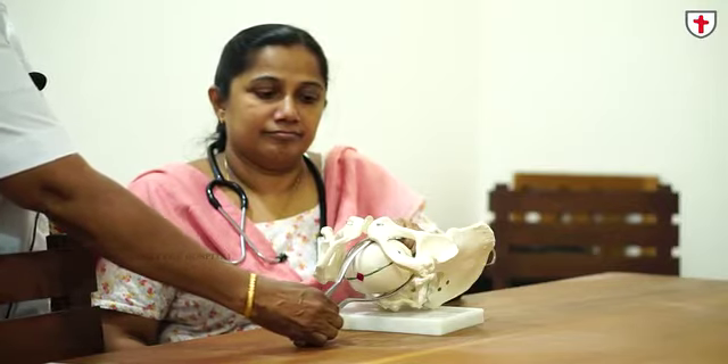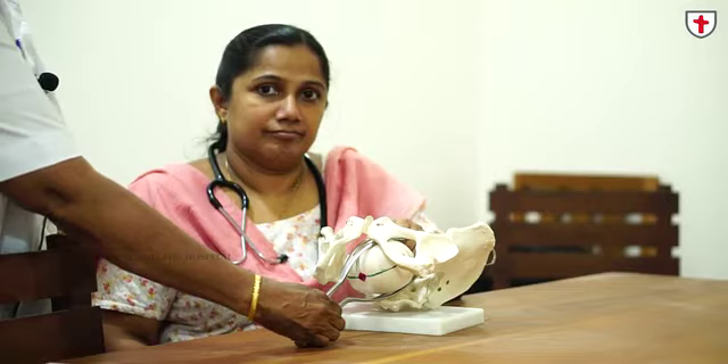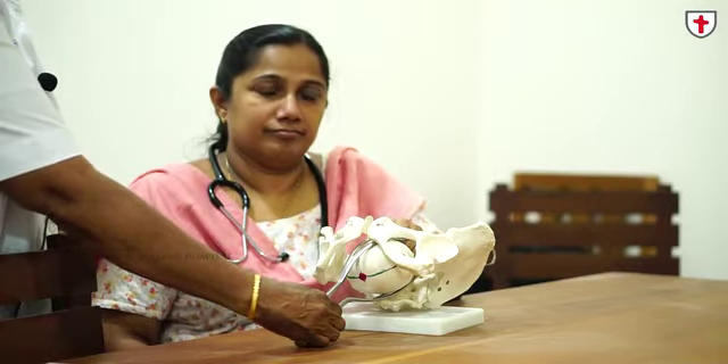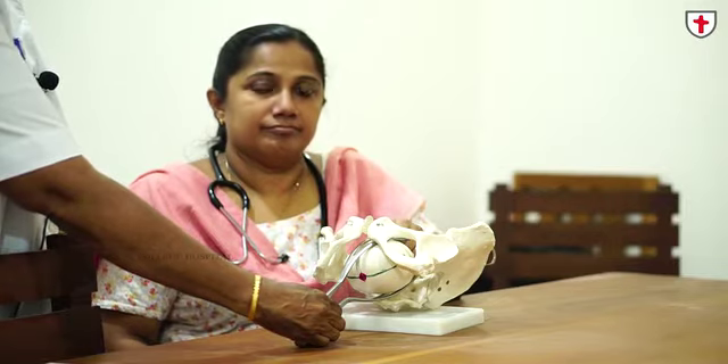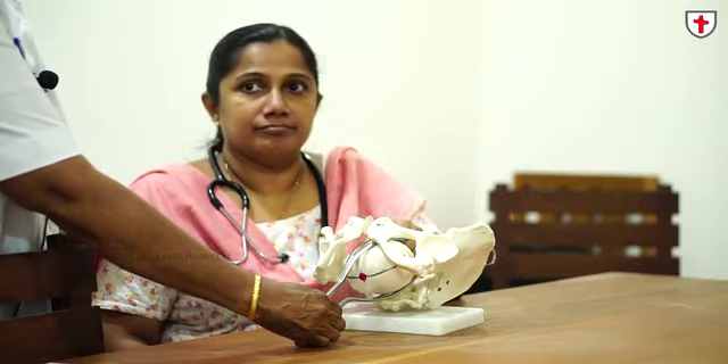The sagittal suture is in the transverse diameter. This is attempted only in deep transverse arrest without CPD, and in modern obstetrics nobody is practicing it because we have another alternative — vacuum extraction — which does auto-rotation. Just for theoretical purposes, we are showing this.